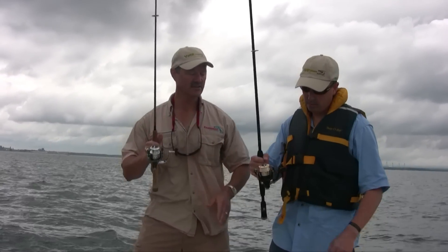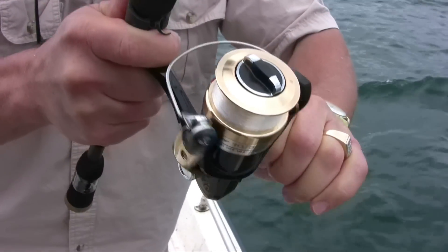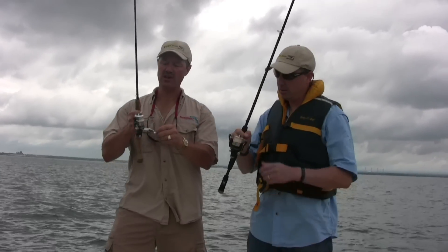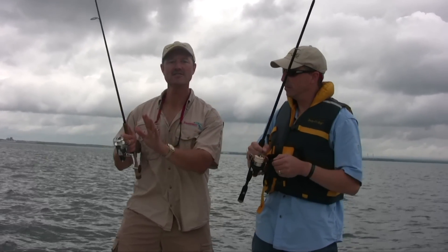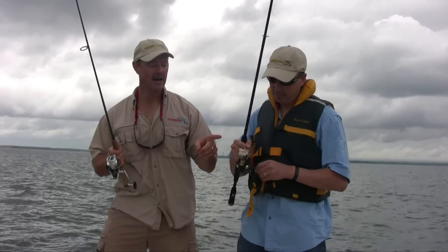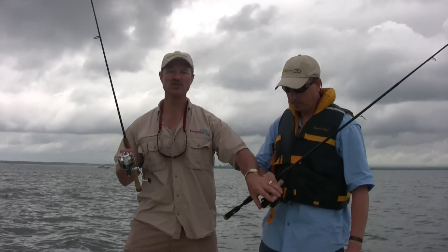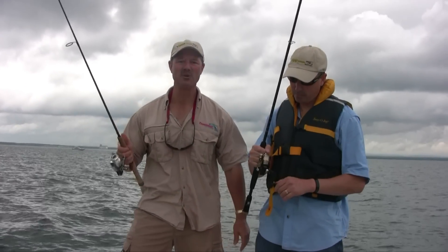Whereas the reel that Phil has, there's some play in there. I don't know if you can hear that clicking, but it's very sloppy — not a very good quality reel. This one's got a nice solid instant anti-reverse, and what that means is when you set the hook, it's an instant hook set. More importantly, when you have that little bit of play in the reel, you're shocking your gears every time you set the hook, so eventually you're going to burn your reel up. A cheaper reel — you'll pay less money for it, but it's not going to last as long and not going to be as effective on the water.